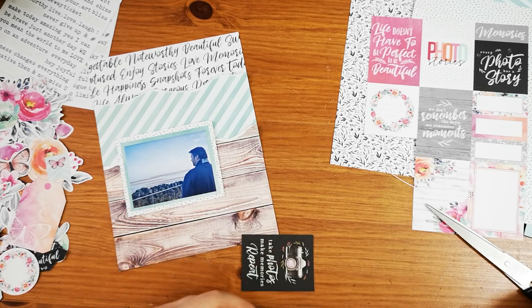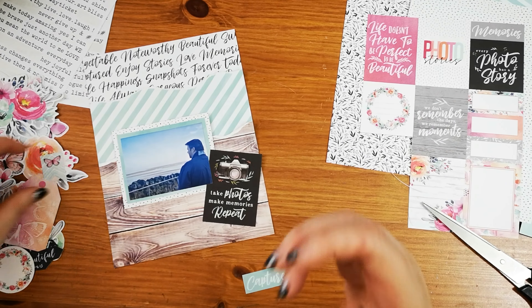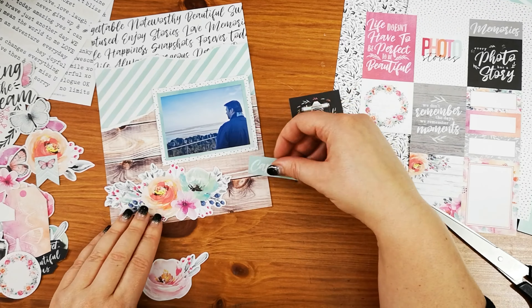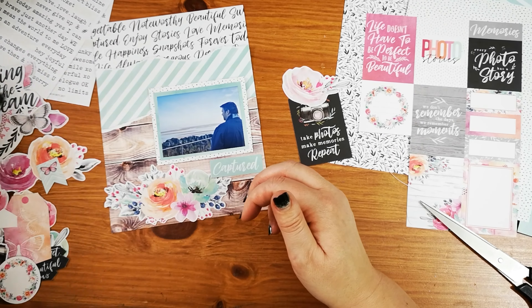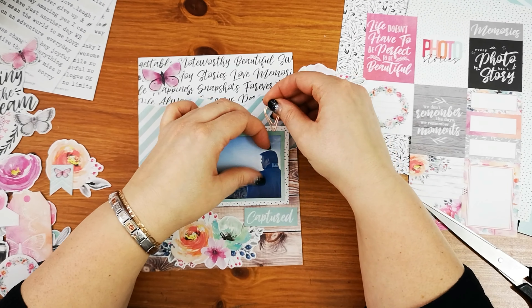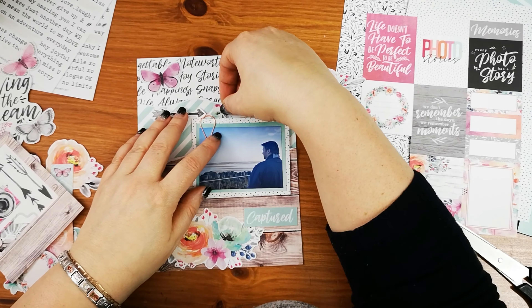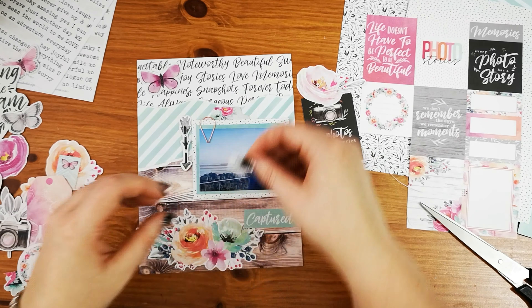I've cut out some pieces from the cut apart sheet. I did think about using this black one but I couldn't get it to fit quite right. So I've got the die cut spread out next to me so I could see what I wanted to choose. I've gone for a big floral at the bottom and a purple butterfly in the top left corner, sticking with some purpley accents to go around the photo just to tie it all together.